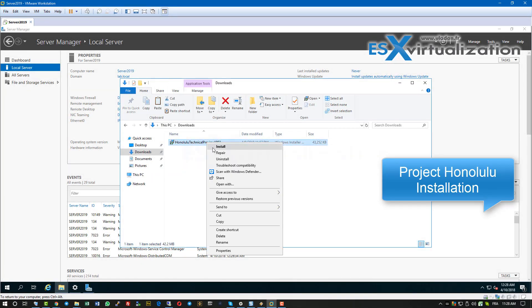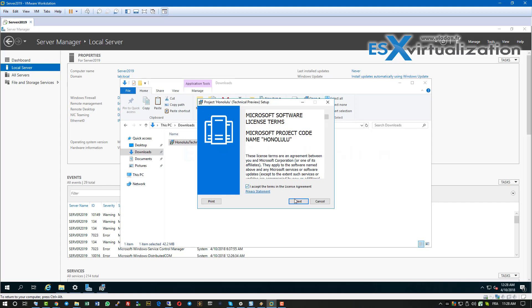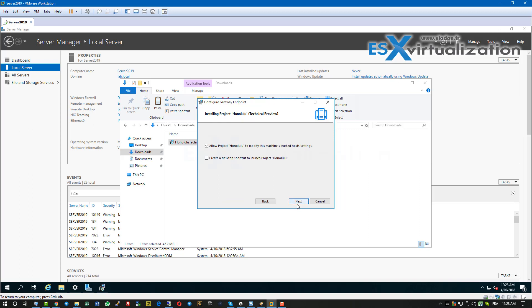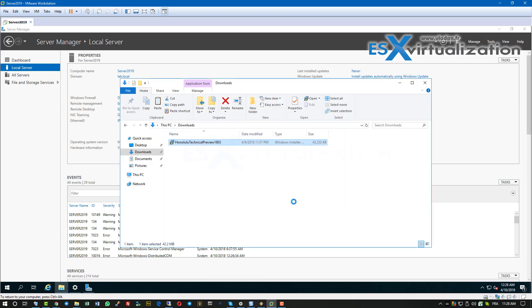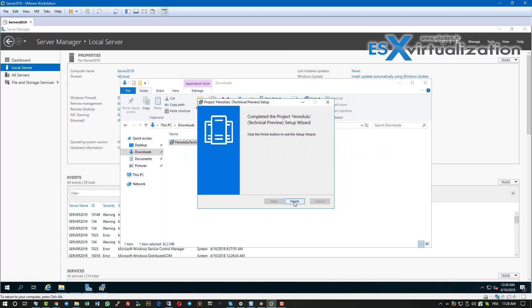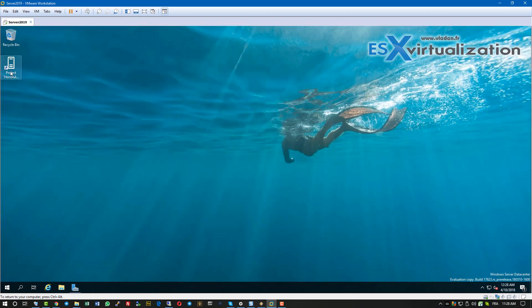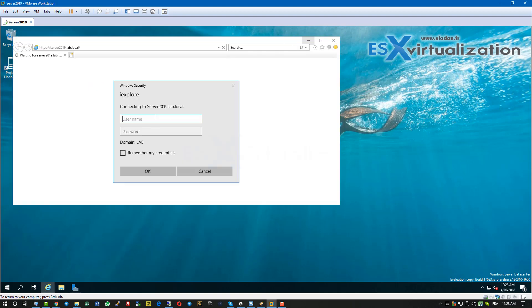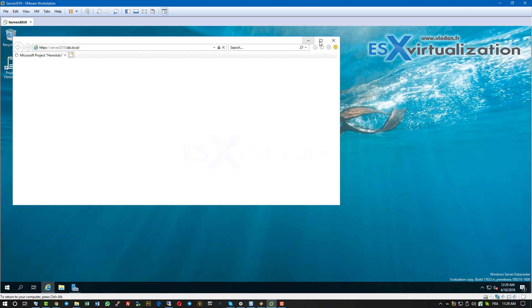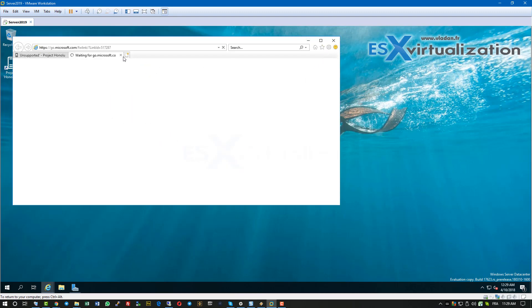We are back to install the Project Honolulu MSI package — this product is also a tech preview. Project Honolulu is actually the remote management tool for Windows Server 2019. It's a lightweight, browser-based, locally deployed platform and solution for management scenarios. Microsoft's goal is to use Project Honolulu to make it simpler and easier to connect existing deployments of Windows Server to Azure services, such as Azure Backup, Azure File Sync, disaster recovery, and more with your local on-prem deployment.